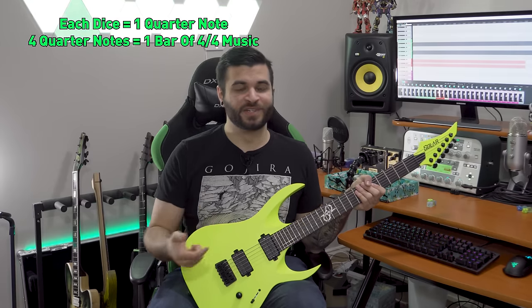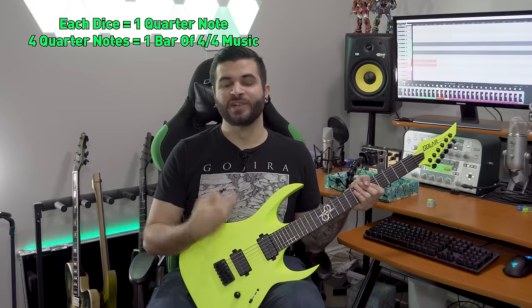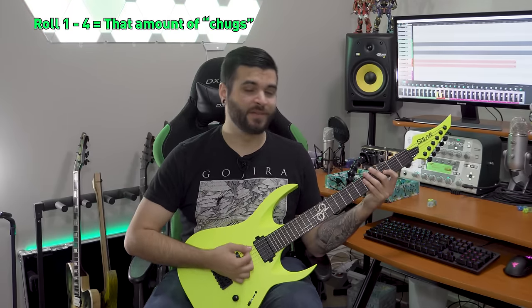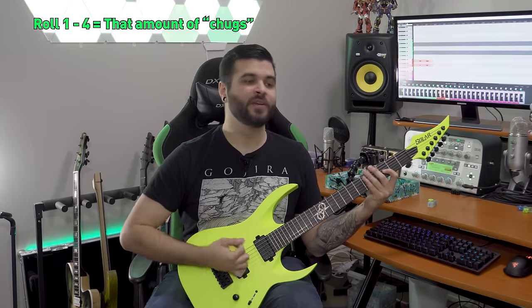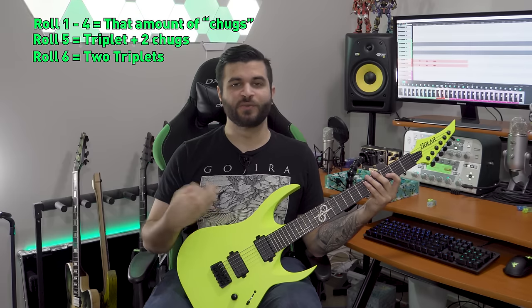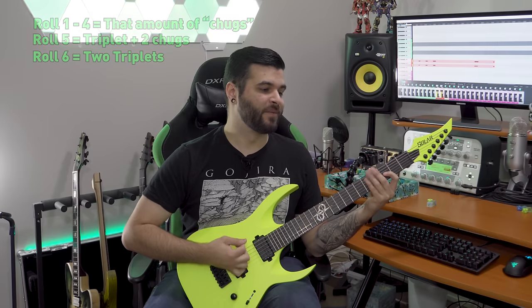The numbers on each die represent how many sixteenth notes you're going to play on the guitar. If you roll a one it's simply one note, two is two, three is three, four is four. For five it gets a little trickier — you're going to add in a triplet, so that's one two three four five. If you get a six it's going to be two triplets. That's pretty much it for the simple six-sided dice. This is the easiest form of the game — we're going to get into a way more complex breakdown towards the end of this video, so stay tuned.